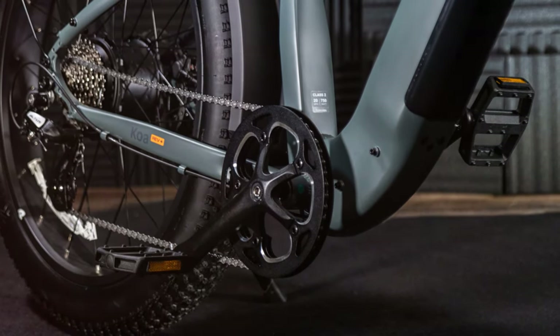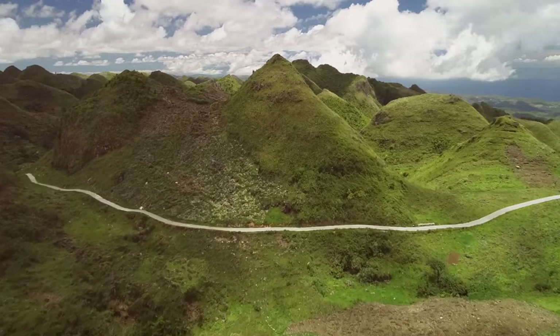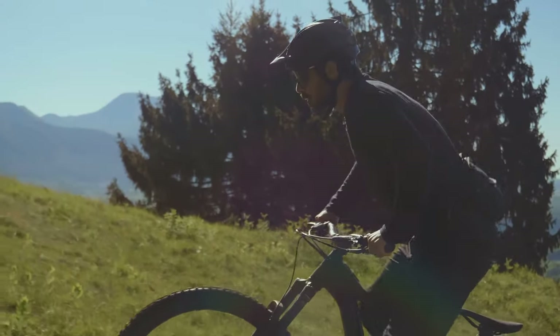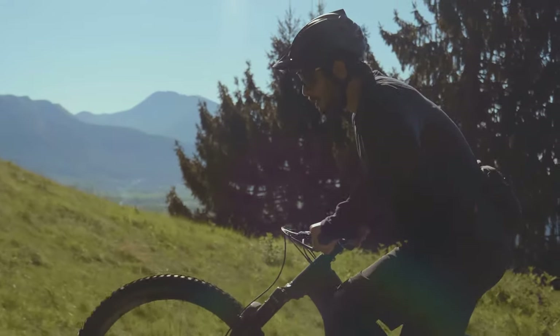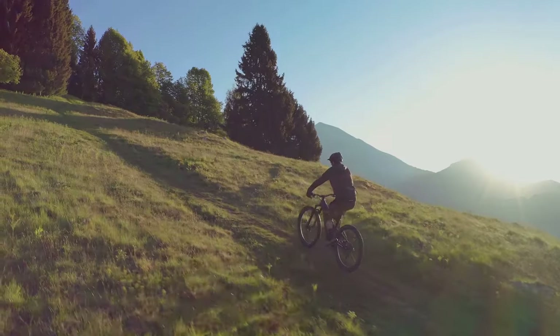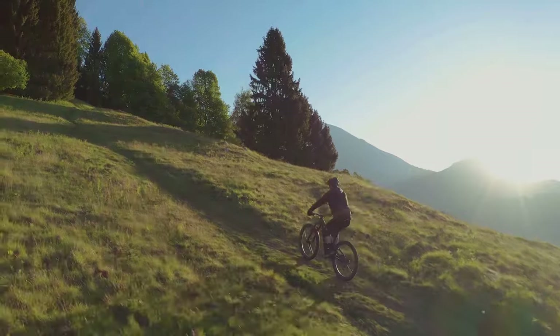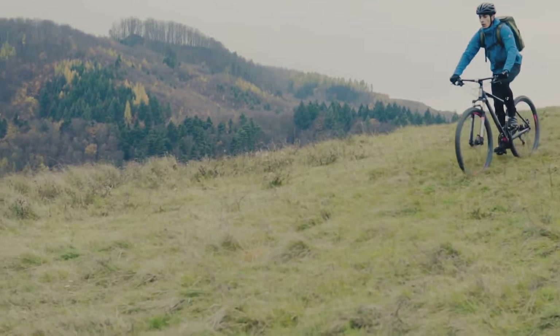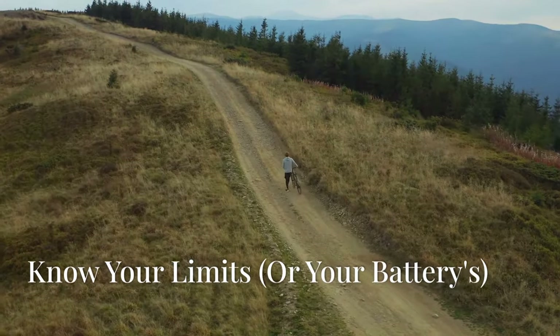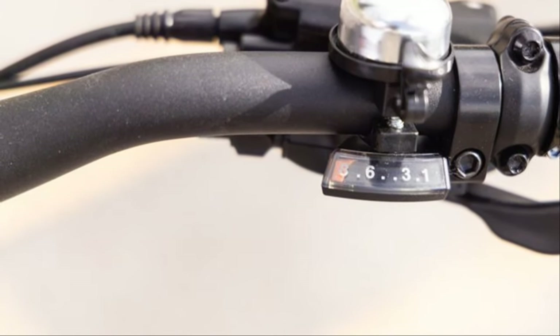Remember that 750-watt motor? It really shines when you're climbing hills. I'm talking about effortlessly powering up inclines that would have me gasping for air on a regular bike — it's almost unfair the advantage this bike gives you. Hills become opportunities, not obstacles.